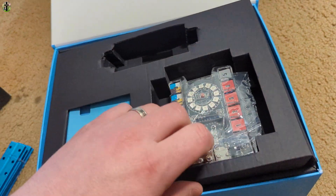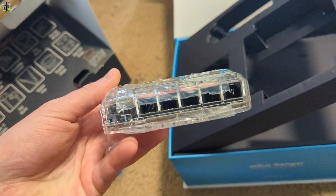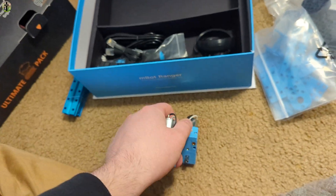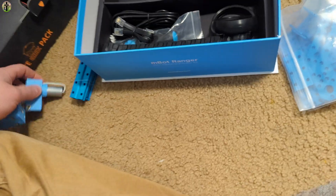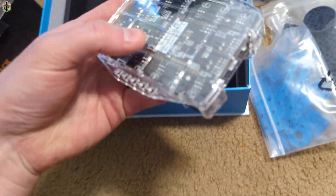Everything comes packaged very nicely. Here you can see that they provide you with two motors.